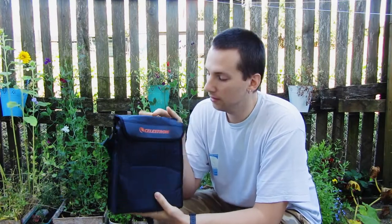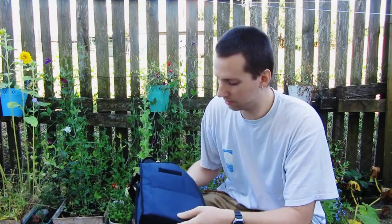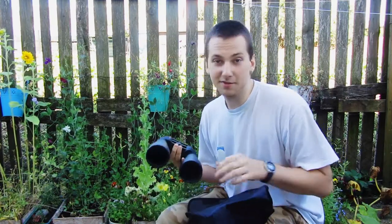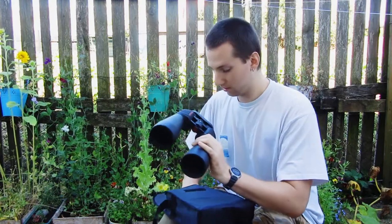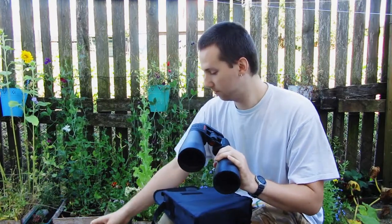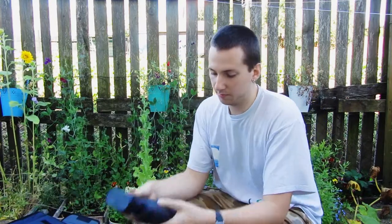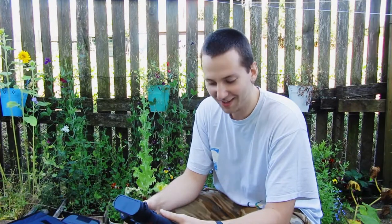Here I have the Celestron 15x70 astronomical binoculars, which I bought recently. Here you can see the first flaw of the cheaper binoculars: the caps came off just when I was pulling them out of the case. However, it's not a big problem in my opinion, because these binoculars offer very good views for their price point.